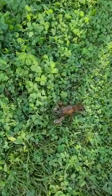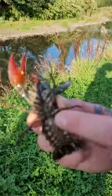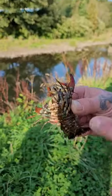It's a female. Look, this is a female because she hasn't got them at all, and she's got smaller claws.